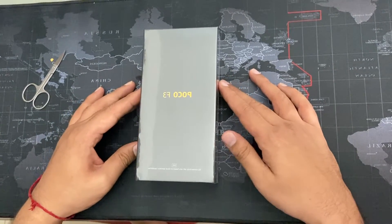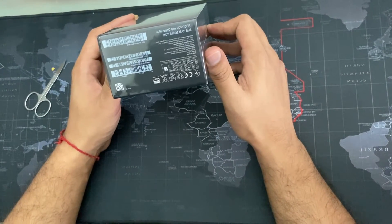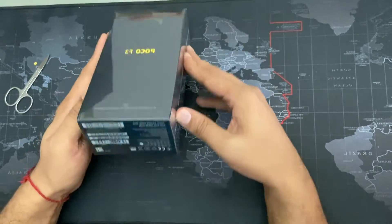Hello everyone, so today we are unboxing the POCO F3. This is Deep Ocean Blue, 8GB RAM and 256GB ROM. So let's open it.